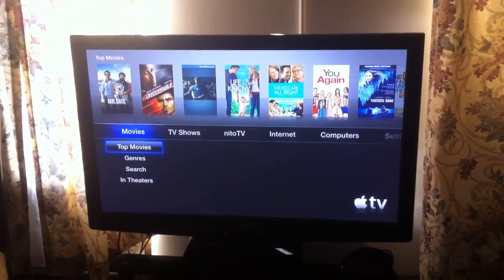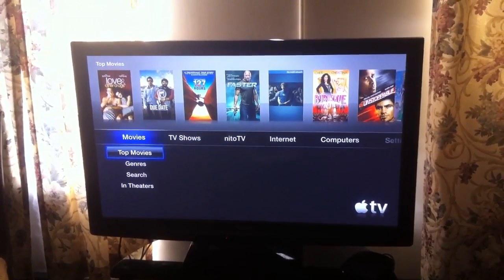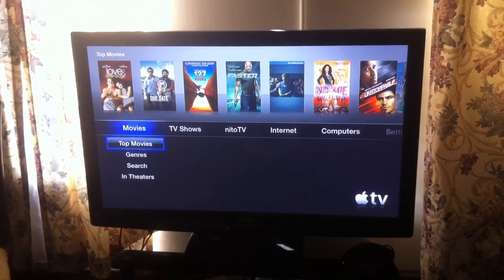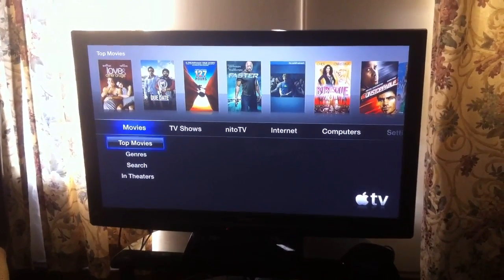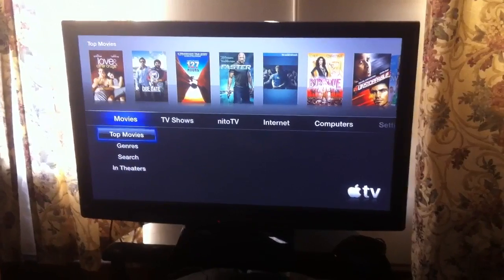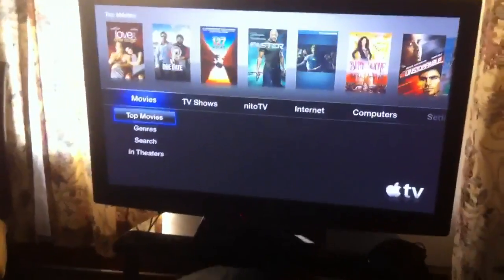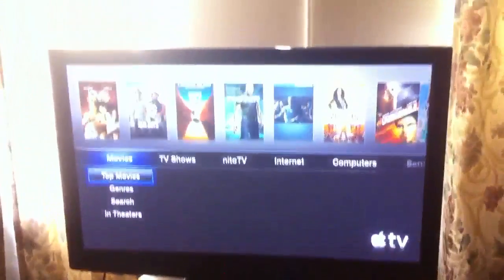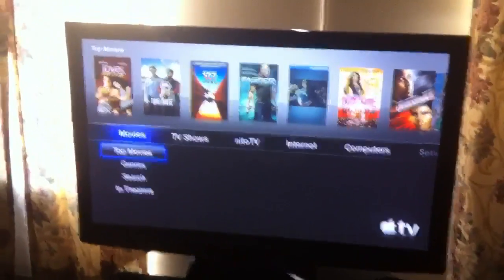What's up guys, this is Ashton11 with an after-jailbreak video of my Apple TV. That's my Apple TV down there right next to my PS3, and basically when you jailbreak your Apple TV...